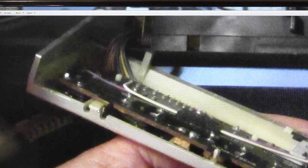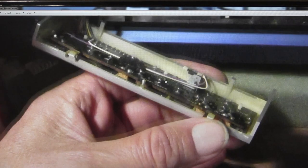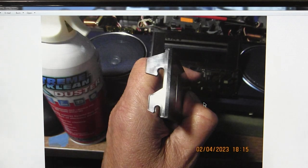You can unclip — push back on this tab and this tab — and gain access to blow air through it and clean it out. It had a lot of dust in there.